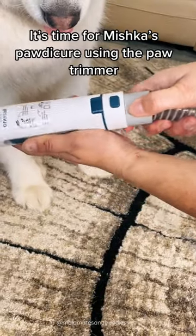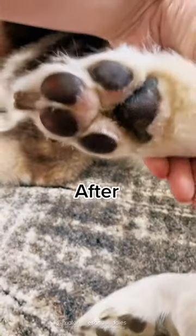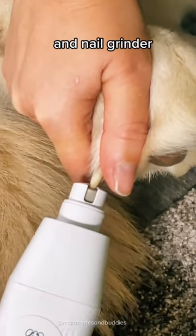It's time for Mishka's paw-de-cure using the paw trimmer and nail grinder.